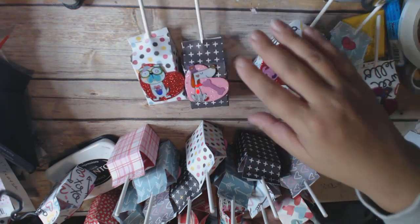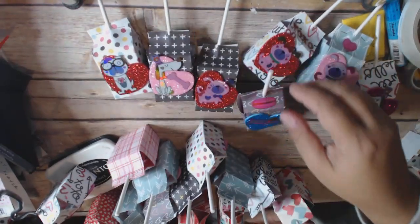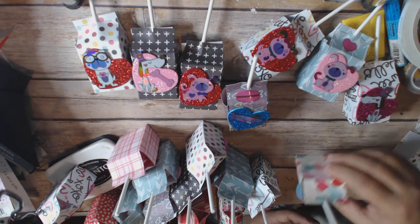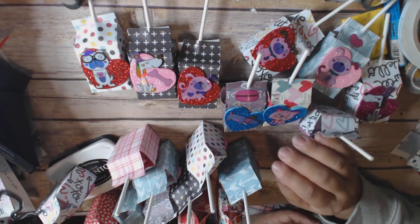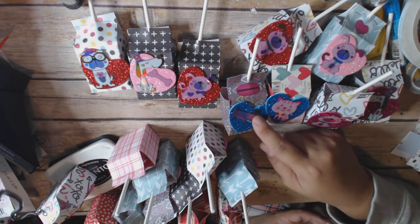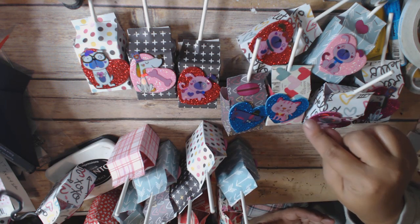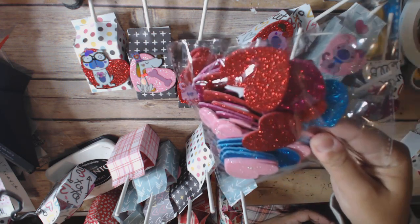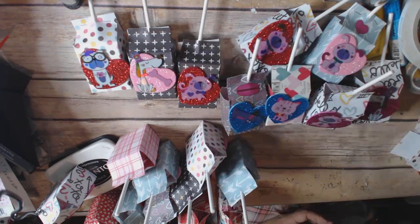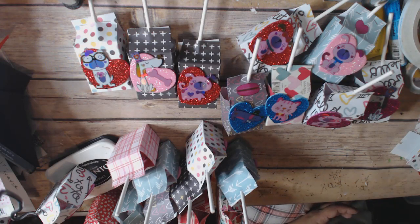So anyway, these are what I made. I have blow pop suckers, which my daughter loves. I made these little boxes for them and decorated them with some things. I did a Hobby Lobby and Target haul a couple of videos ago where I had bought these glittered foam hearts, and I also bought a bunch of these super cute stickers. That's what I used to decorate it.